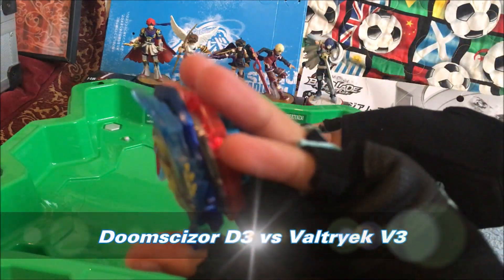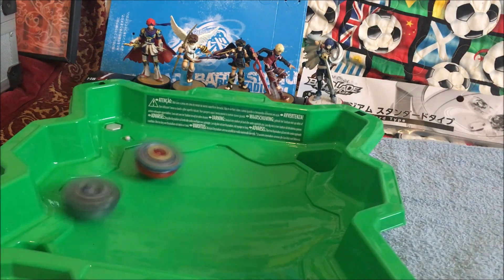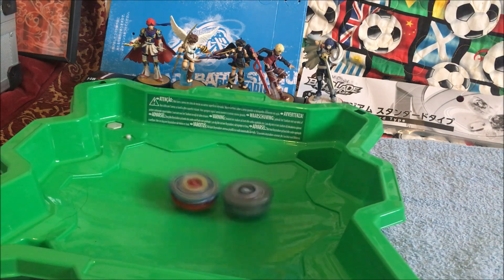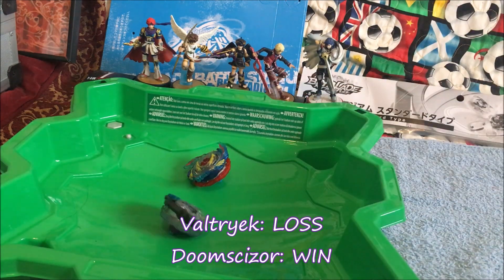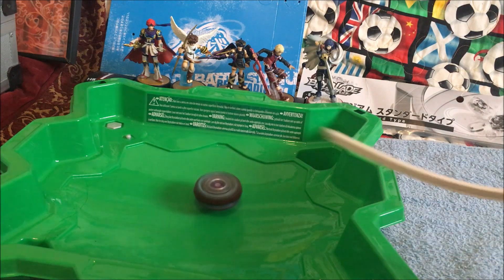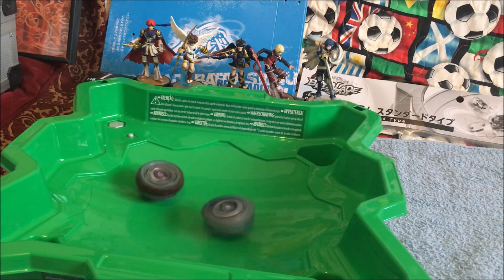First up with Valtric V3, six vortex reboot. Valtric goes first, and then Doomsizer D3. Whoa, that is amazing. Whoa — reboot! Maybe first finish, we don't know. And there you go — it is D3 for the first finish!